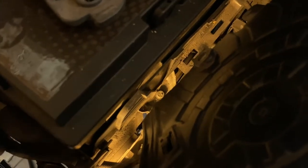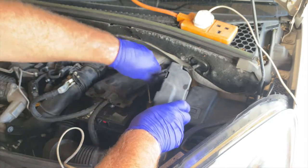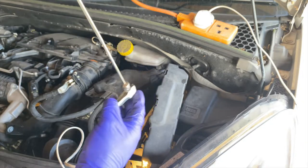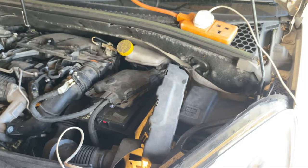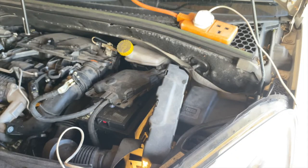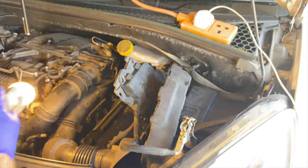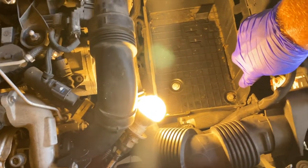The clamp bolt is quite a way down in there - I've had to use some extensions to get in. And there's the clamp. So we should be able to lift the battery out now. There's the battery. Now I'll remove the battery tray - there it is, looks like a couple of M6 bolts holding it in.